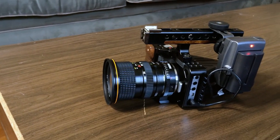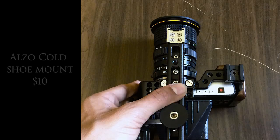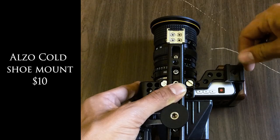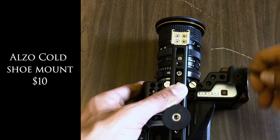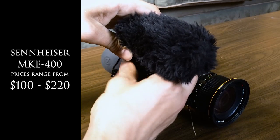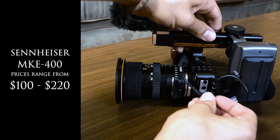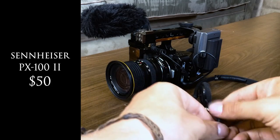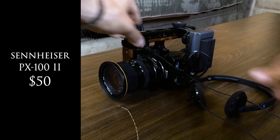The last thing we'll talk about is audio. I really didn't want to put my mic on top of the handle, so I added an Alzo cold shoe adapter to the right-hand side of my hand grip, which lets me mount a mic there so the rig wouldn't be so tall. The mic I use the most with this rig is my Sennheiser MKE 400 — it's a pretty old mic but it's very robust, and it's directional so it's great for run-and-gun interview situations. And since this camera has a headphone jack, I also use Sennheiser PX100 Mark II headphones, which are great for monitoring audio in run-and-gun situations.